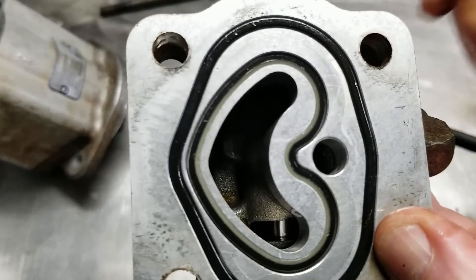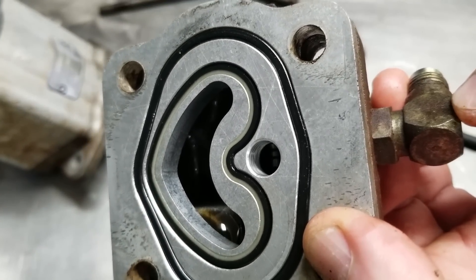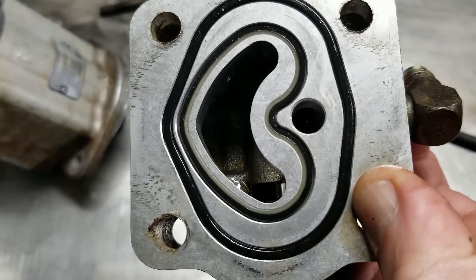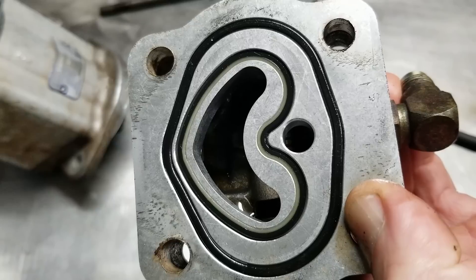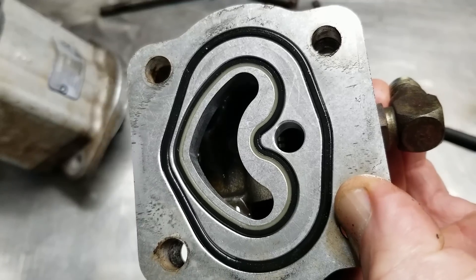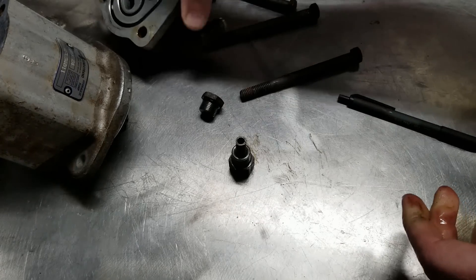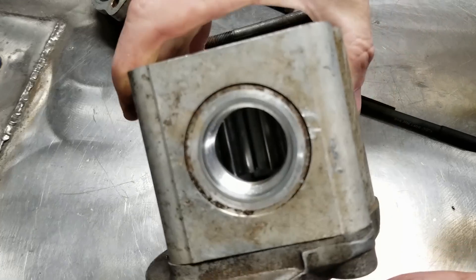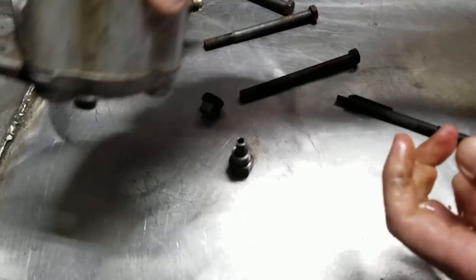Since 3/8 fittings can only flow a maximum of about 10 gallons per minute on a good day, my best guess is that this little piston creates a flow regulation of about four to seven gallons per minute — and that's the sweet spot for the steering. The pump itself is set up like a supercharger: it's got gears in it that rotate and force the fluid. Pretty simple design.